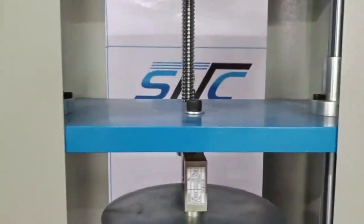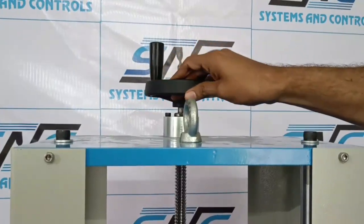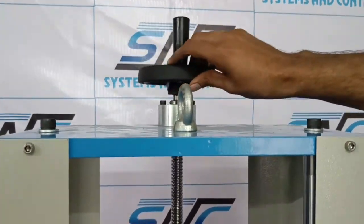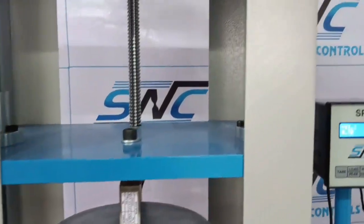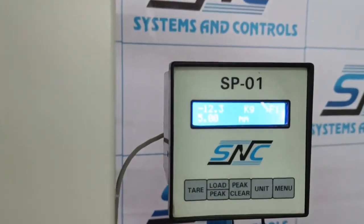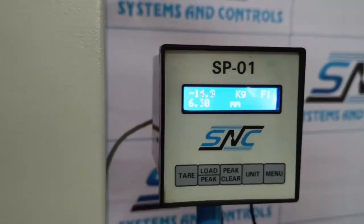We can now start the test by applying load and turning the handle. You can see the force and the displacement. Force is negative because we are in compression mode. You can use the force and the displacement to calculate the spring rate.